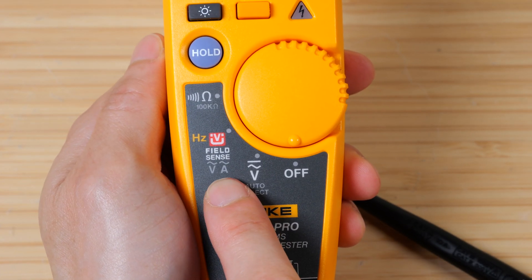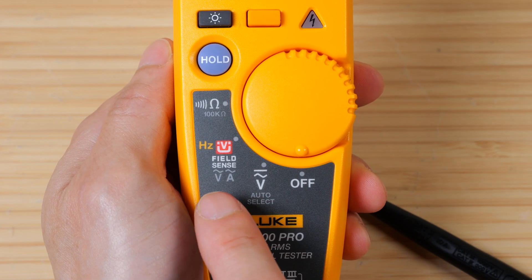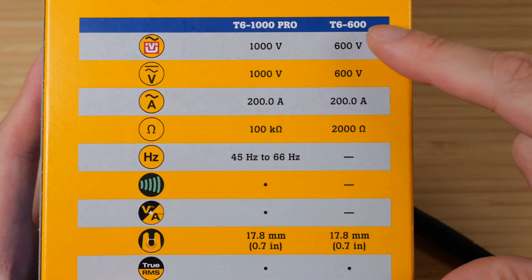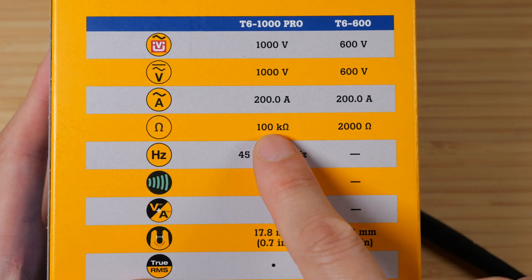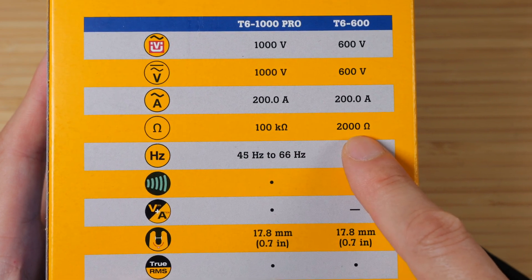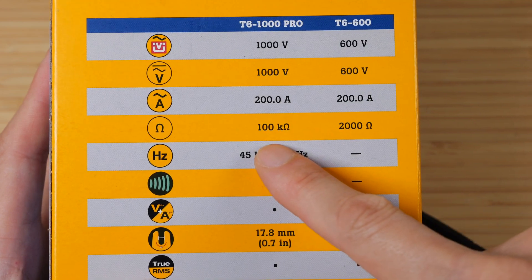Except it cannot do AC amperage. This is mainly for detecting AC and DC voltages, but only AC amperages. The T1000 can do 1000 volts and the T600 can do 600 volts. Both of them can do up to 200 AC amps. The Pro can measure resistance up to 100 kilo ohms. The T600 can only measure up to 2000 ohms. This specification is rather small compared to a regular digital multimeter.